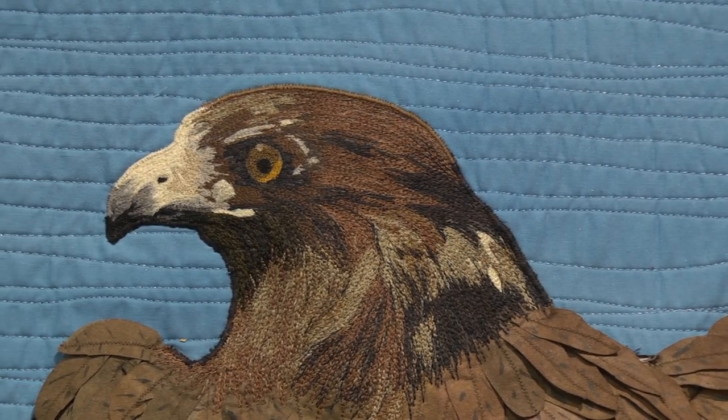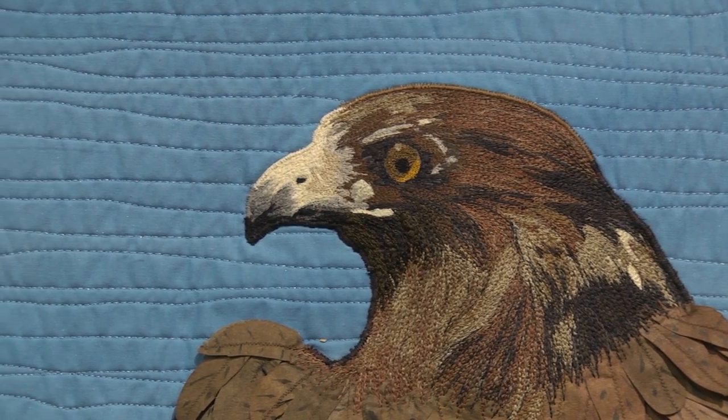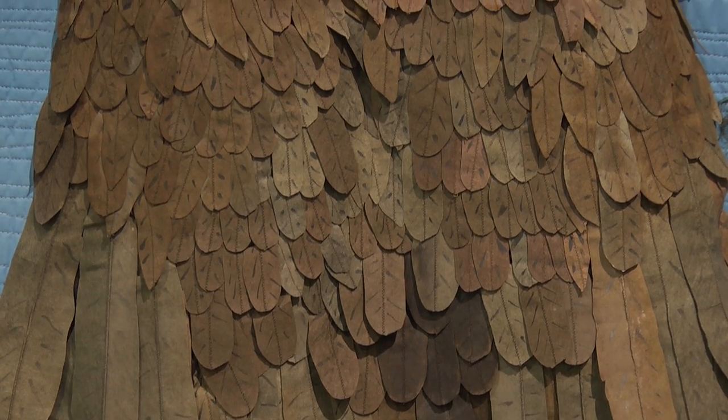They're two-dimensional and three-dimensional, like this eagle. I've heard people say they want to know how she made that eagle. It is totally all-dimensional — all those feathers are separate, and then it has a lot of thread stitching on the top.